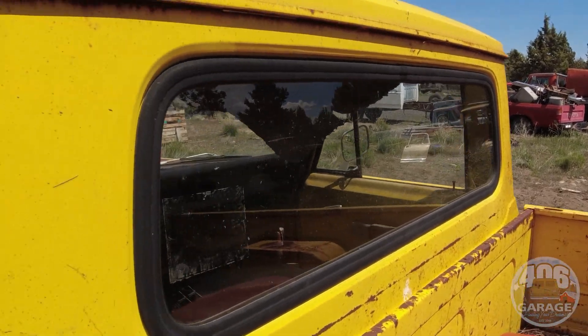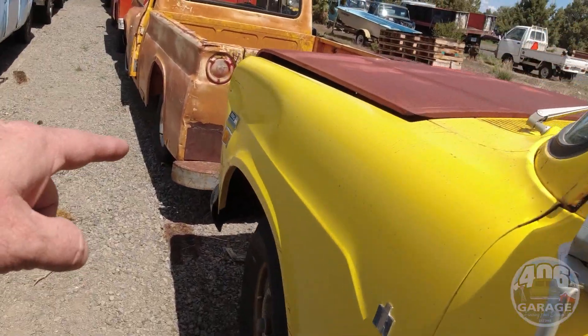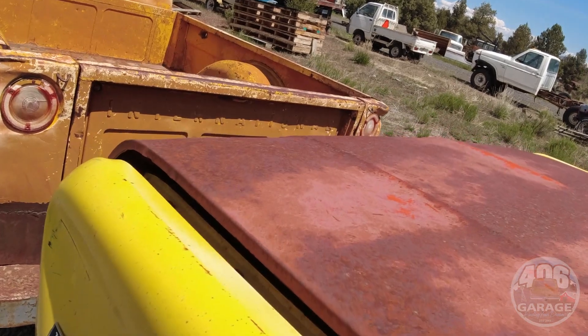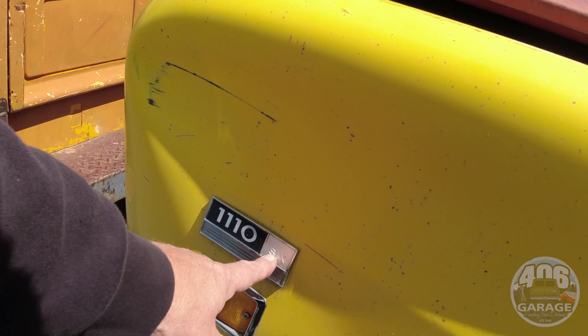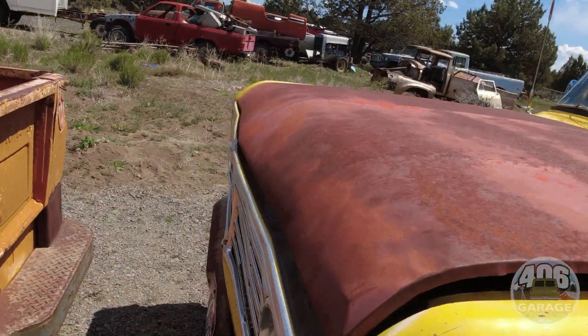Back of the cab is good, doors are good, one 'whiskey dent' here in this fender — those are actually pretty easy to pop out. And there you can see it: 1110, two-wheel drive, half ton, six cylinder. Kind of cool.